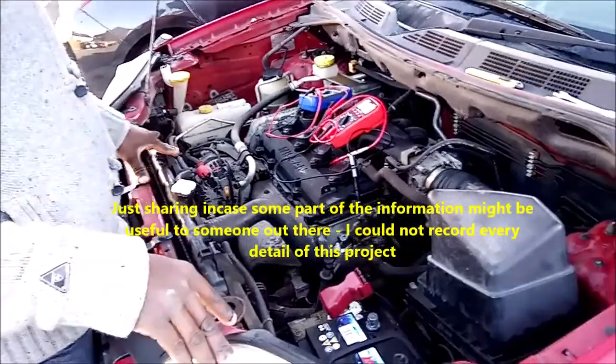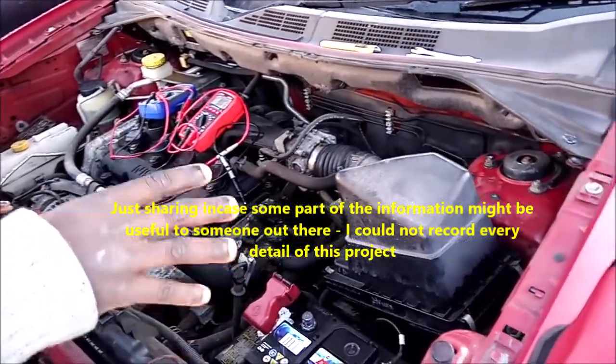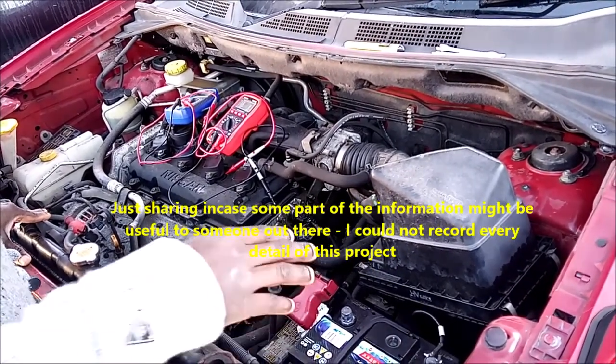Hi guys, I'm recording this process because I think it might help someone. This is what I'm encountering with this Nissan X-Trail 2006. I woke up and discovered that the battery is flat.